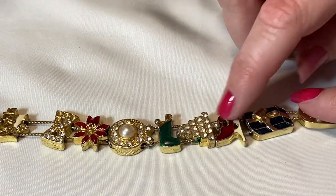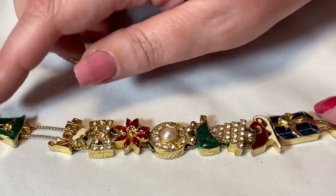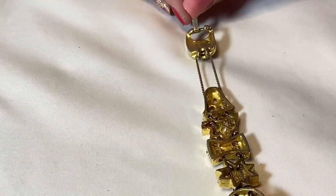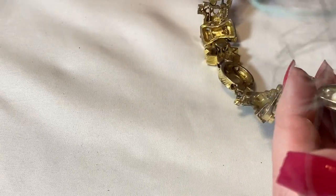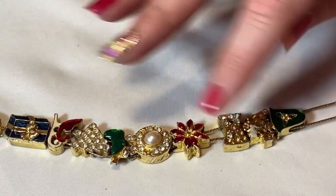Oh, this is a Christmas slide bracelet! We've got a present, a Santa sleigh, a tree, a stocking, a wreath, a poinsettia, 'Noel,' a jingle bell, and a bar clasp. Super cool, very good condition. The back has some wear but I don't see markings — definitely not a high-end piece, but it has all its stones. Some wear on the clasp is to be expected. I think that's still totally sellable because it's Christmas and super cute.